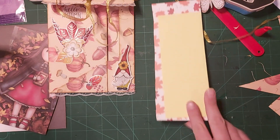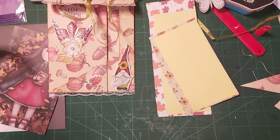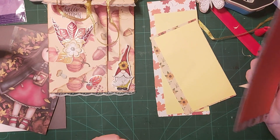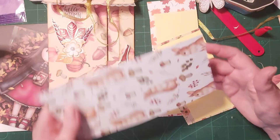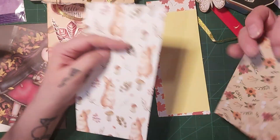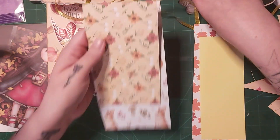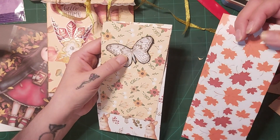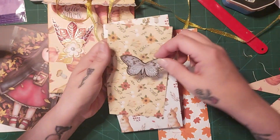I've got a bookmark, I've got a tag, and I've got a skinny journaling card — gorgeous little bunnies, I just need to cut these out. Where's that butterfly gone? There it is. Oh, that would look nice on there. Yeah, I like it on there.